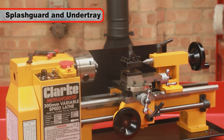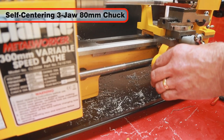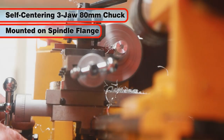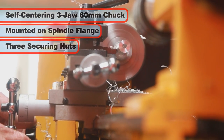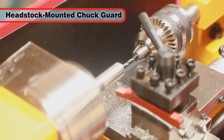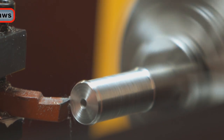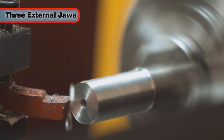Other features include a splash guard and undertray. The self-centering 3 jaw 80 mm chuck is mounted on the spindle flange and can be simply changed by removing 3 securing nuts. When using the chuck, the chuck guard is an essential safety component and is mounted to the headstock. Three external jaws are also supplied which extend the capacity of the chuck.